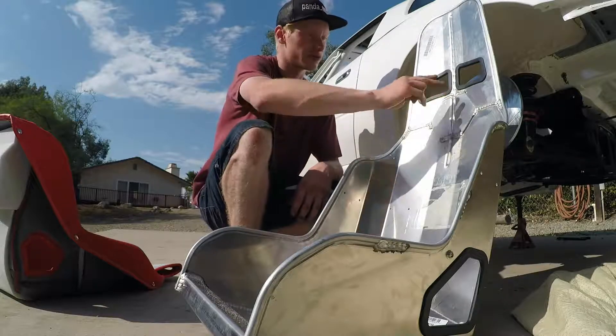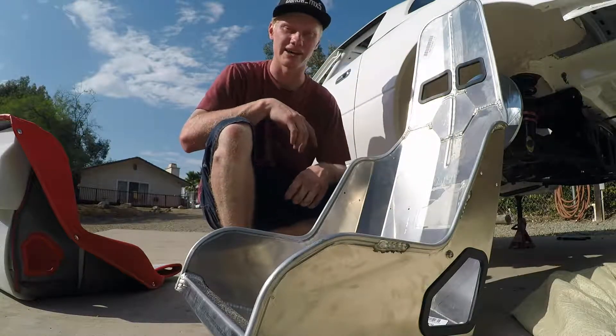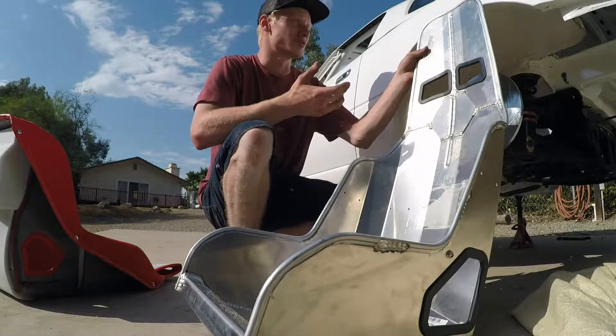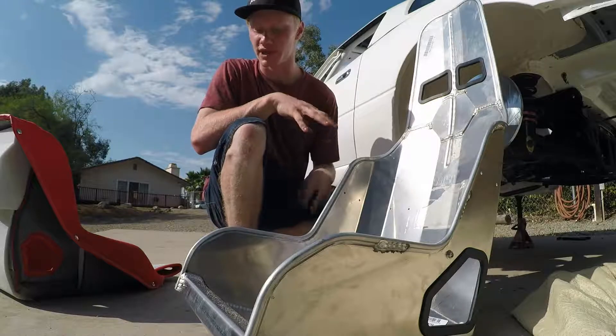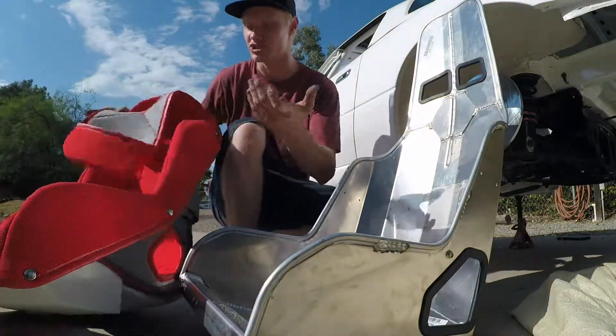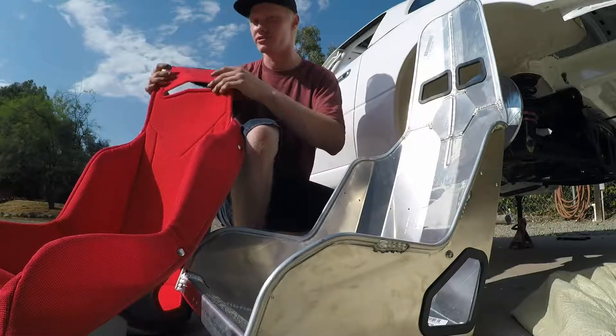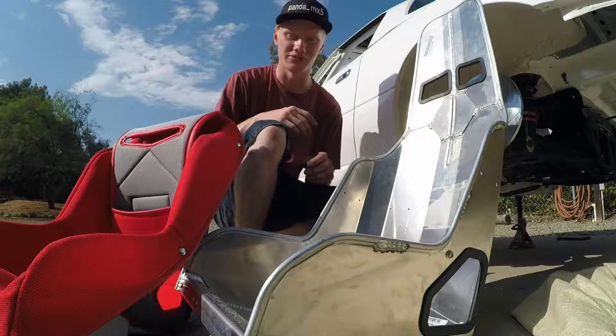It has holes for five-point harnesses, which I was planning on running since I'm not going to have airbags or anything like that. The 12 pounds is a good factor for me because I'm trying to keep this build as light as possible. These covers are really nice - they're machine washable, so when they get dirty they can just go in the washer, dry them, stick them back on the car and you're all good to go.